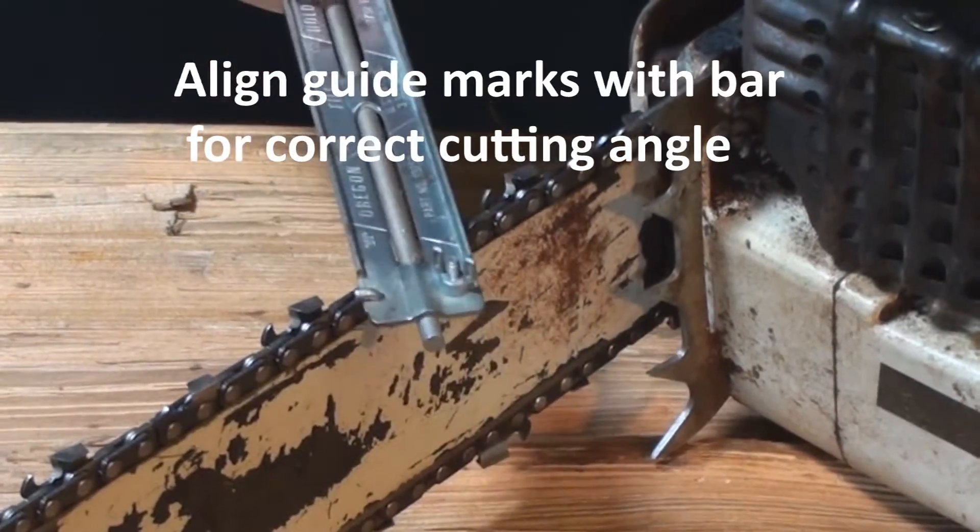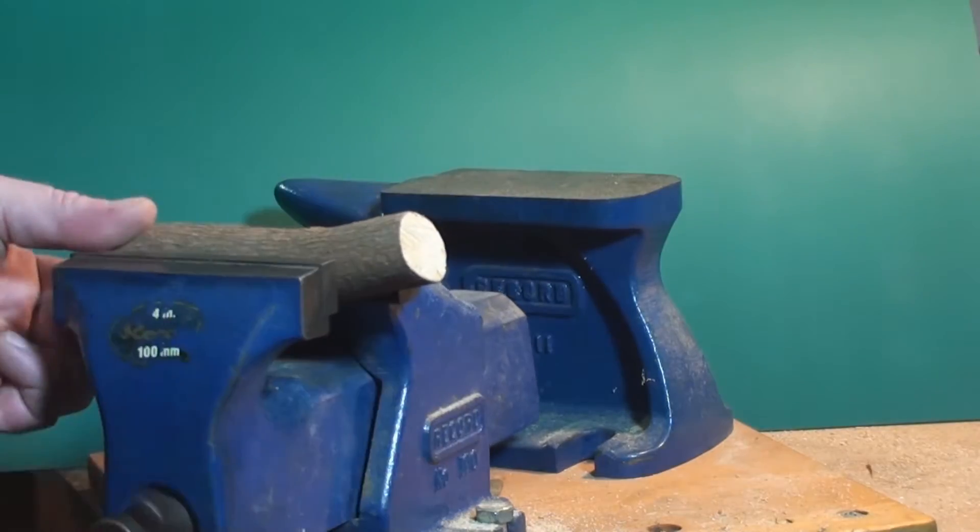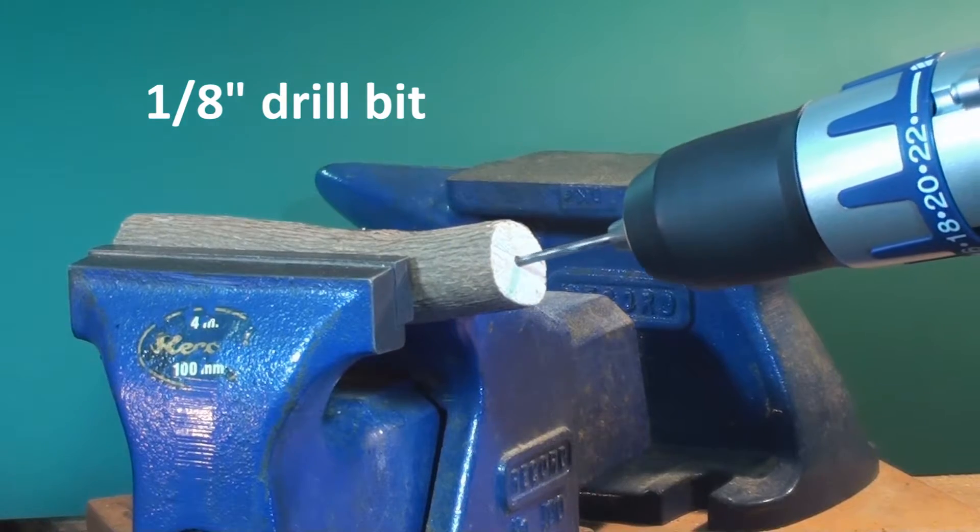Use the markings on your file guide to ensure you're getting the right angle. If you don't have a file handle, you can make one up in a jiffy — just so you don't jab yourself with your file.